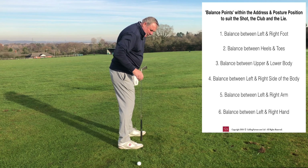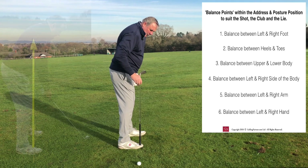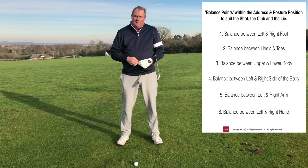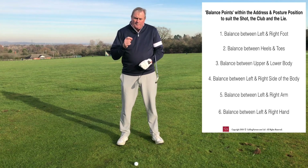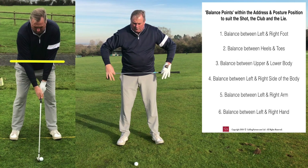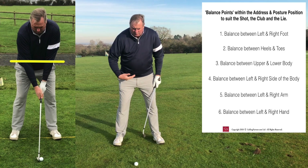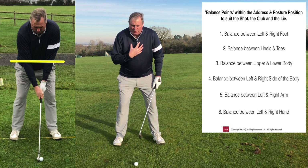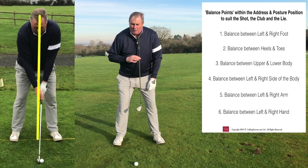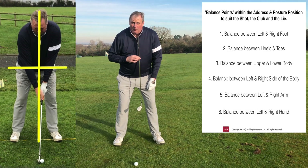The second balance point is distribution of weight between toes and heels. We want the weight to run across the balls of the feet — specifically across the last lace hole in the shoes. The remaining four headings are: balance between upper body and lower body (a balanced lower half with a relaxed upper half), and balance between the left and right side of the body — that's four balance headings so far.